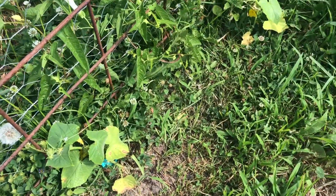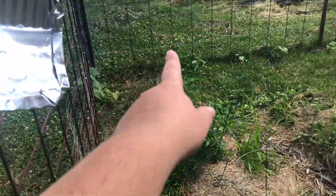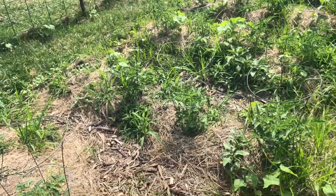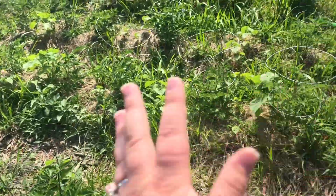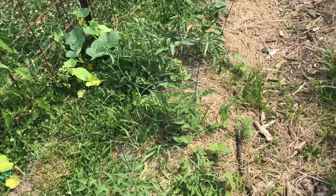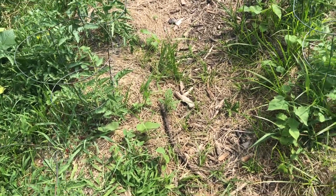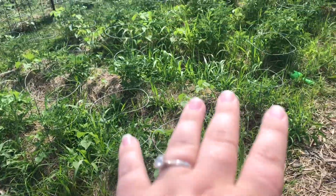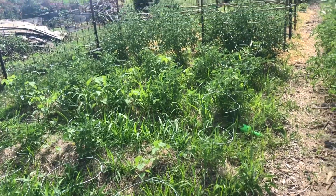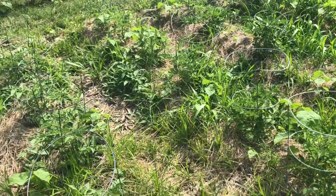This starts our cucumbers. We have cucumbers growing all along the fence. Instead of letting them ramble out in the garden, we put them on the fence and we're going to let them grow up the fence. Since we're back here, we'll go ahead and start with the tomatoes. This back half of the garden has a lot of weeds and a lot of grass. We've gotten the front half pretty well weeded and mulched, but this back half we haven't quite gotten to yet.